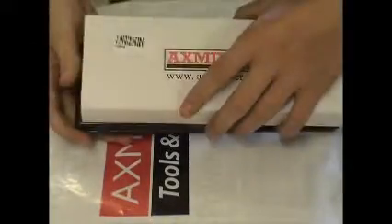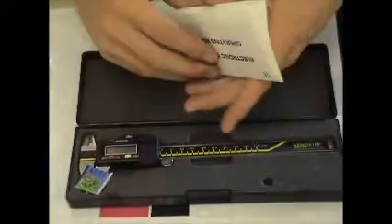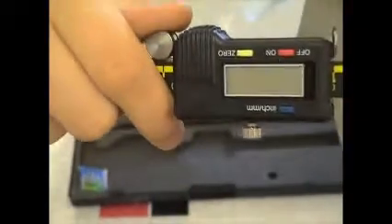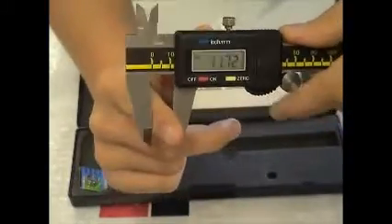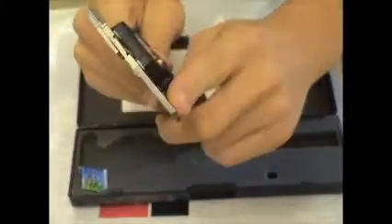And last but not least, a set of calipers. This is a digital set of calipers. Turn them on — there we go, there's my finger. It does internal measurements, external measurements, and depth. So that's all good.